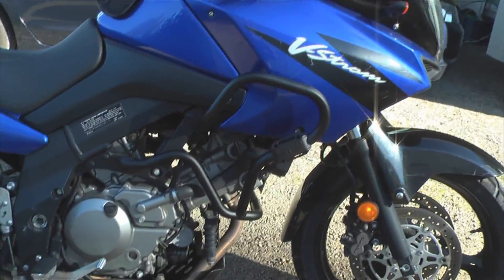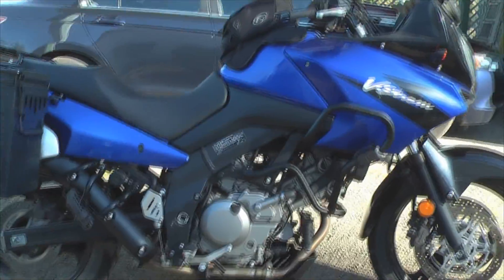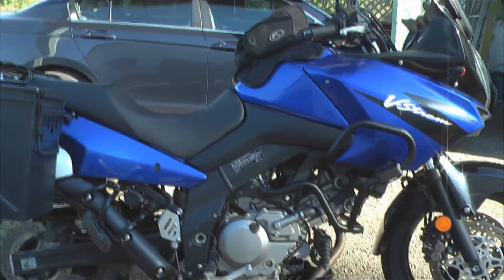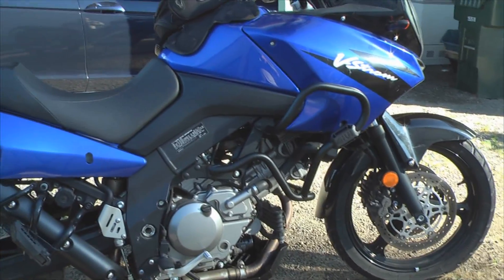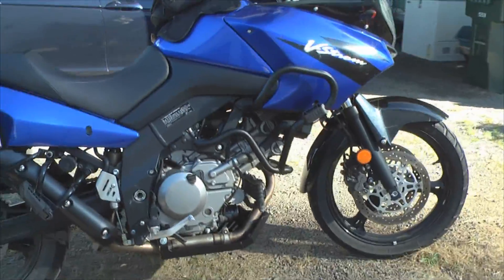I did end up doing spark plugs on the bike — I put the NGK Iridium spark plugs in there. I completely drained the fuel tank because it had bad fuel in it and it runs great now. I've put about 150 miles on it in the last couple of days and she runs like a top.